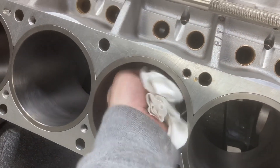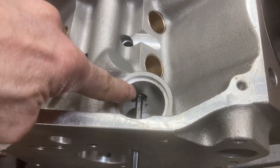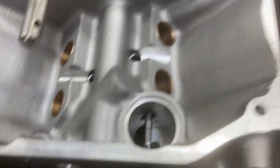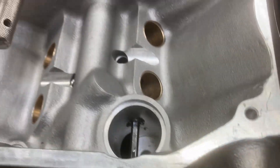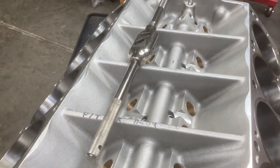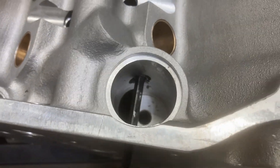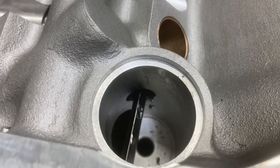We got the bottoms and tops of our cylinders deburred. I'll always check this hole behind the distributor bore — if the pipe plug sticks out too far, the distributor will not go in. This one needed to be tapped a couple threads deeper. I use a six-inch quarter-inch pipe thread tap to do that. Now we have sufficient thread engagement where the distributor will not catch the plug.